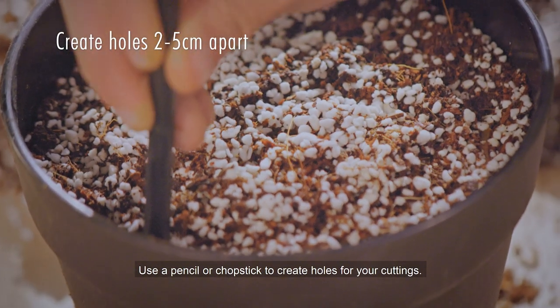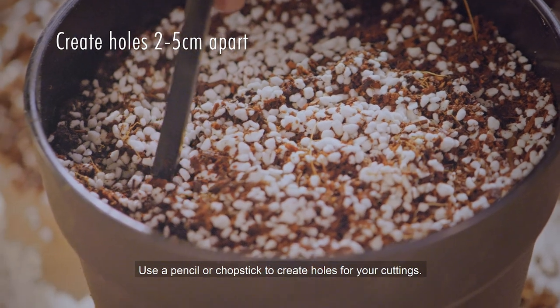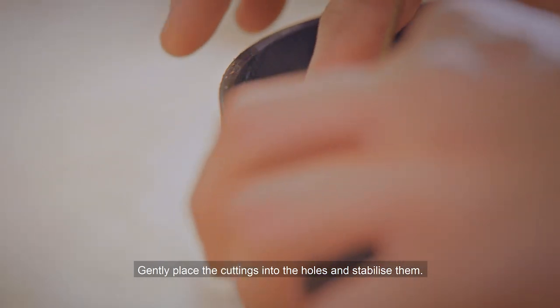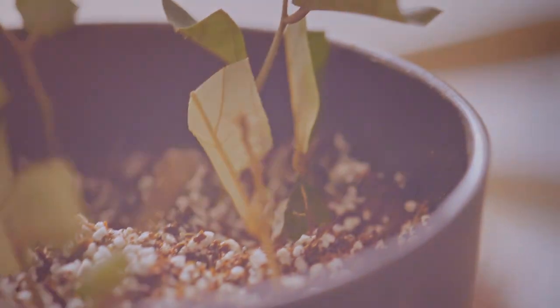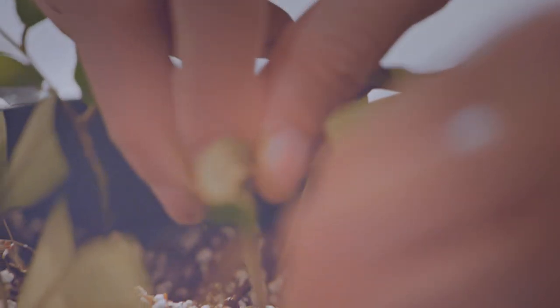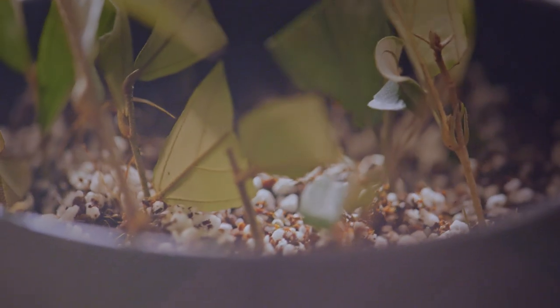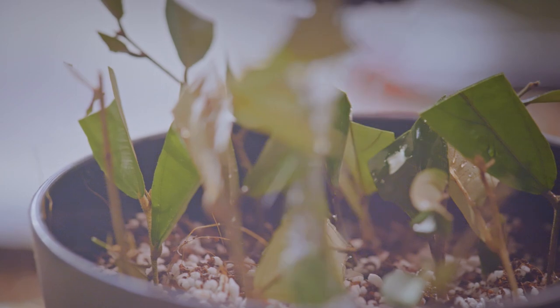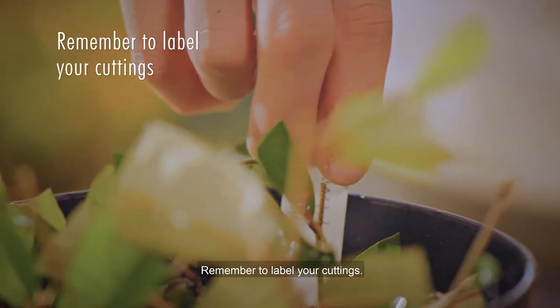You can also dip the ends of the cuttings into rooting powder or gel. Use a pencil or chopstick to create holes for your cuttings. Gently place the cuttings into the holes and stabilise them. Water the medium gently. Remember to label your cuttings.